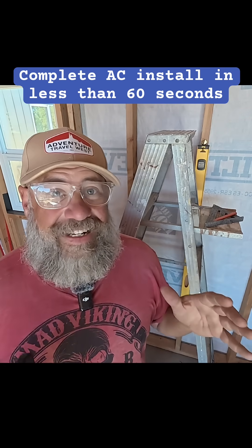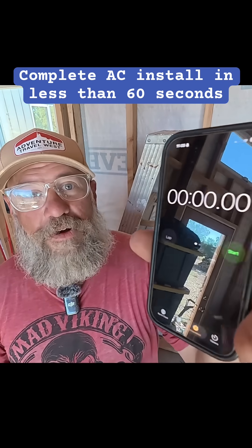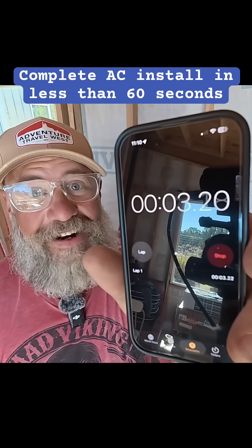I would really like to showcase how quick and easy it is to install one of these mini splits, so I'm going to be timing it. Here on my phone I have a stopwatch. I'm going to be starting it as soon as I start working on this. There we go — time is running. I've got to get to work.